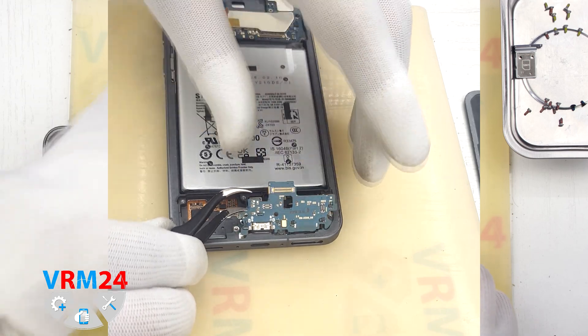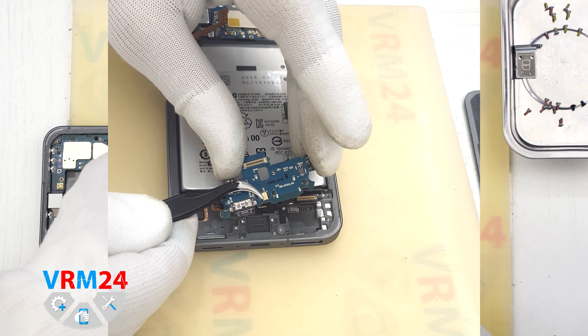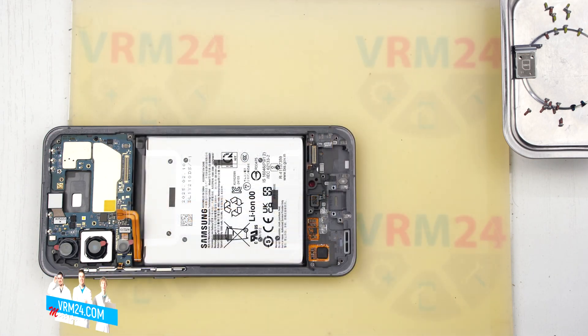Carefully pry it up in the correct spot, lift it and remove it. On the subboard we have the charging port, microphone and the SIM card connector on the back side.